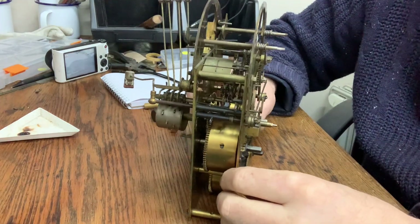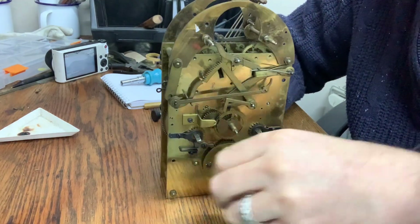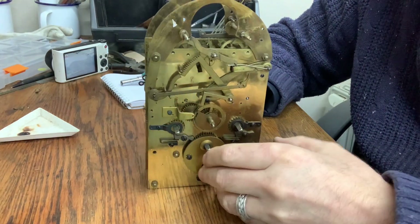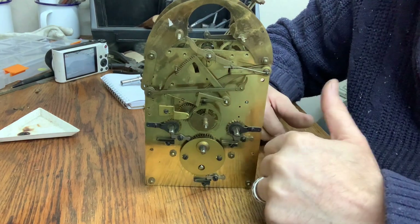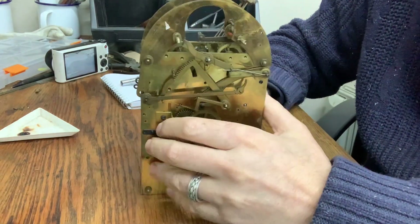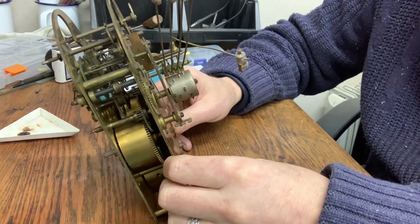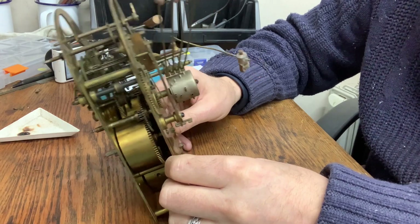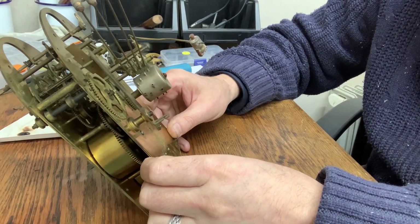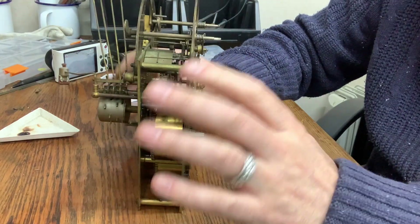Hello, this is John from Clock Repairs Merseyside. I just thought I'd do a couple of short videos on this Junghans clock movement, Westminster chime. It's quite a well-made movement, spring-driven. The clock works absolutely fine — it just really needs a good service. It probably hasn't been serviced for many, many years. I think it's probably dated early 20th century. More than likely it's actually had everything done — it's had a lot of casework done to it, especially the sort of tea caddy type top on it.